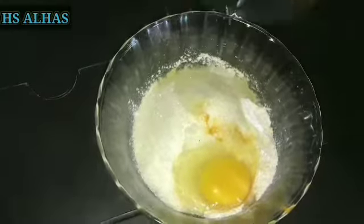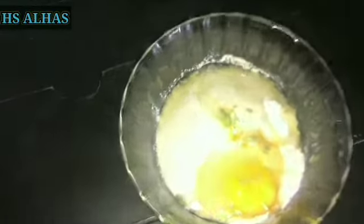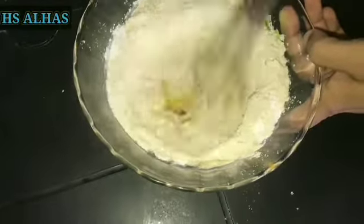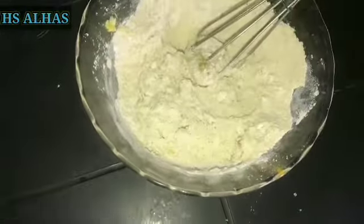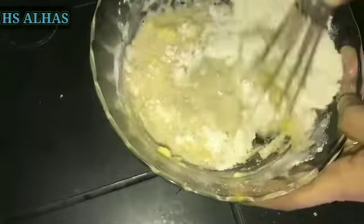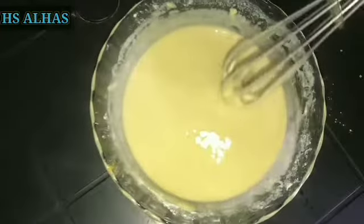Add 1-2 tablespoons of sugar. Take oil and add the dry ingredients, mixed bags, and add them. Mix all the seeds together.